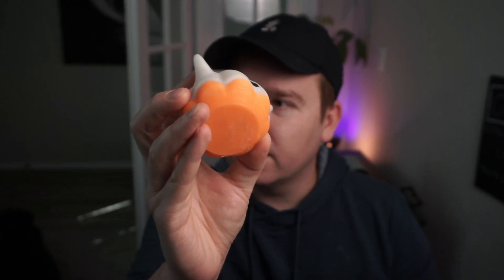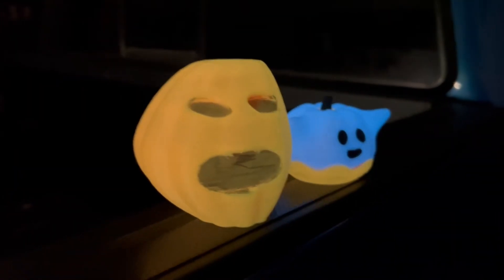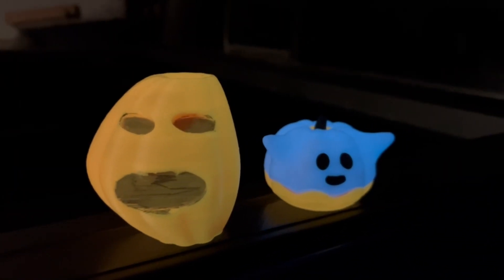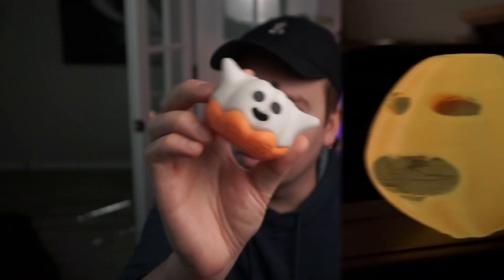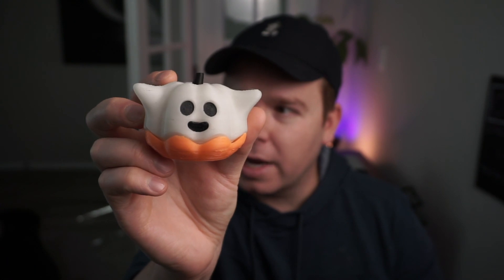The folks from Overture have shared a model on Printables for you to be able to print as well. So I printed this fun little ghost guy. He does glow, so I'll throw in a little clip of it glowing. The bottom is the orange glow which glows green in the dark, and the top is the white glow filament which glows blue in the dark, which is really cool.